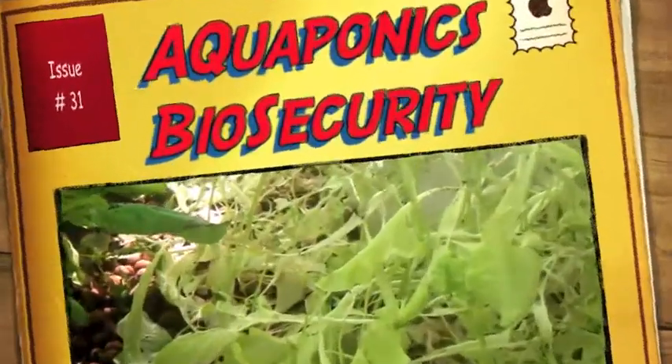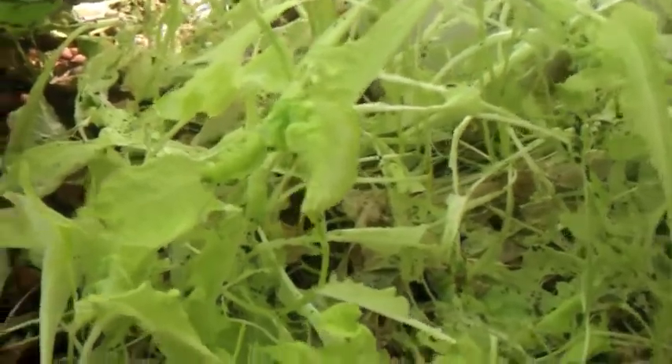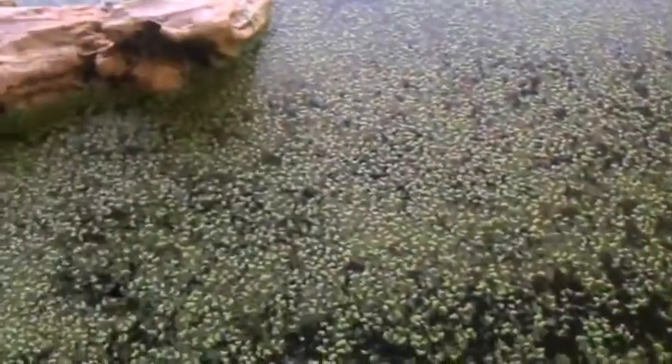Another little update on my garage aquaponic system. Yesterday I got my duckweed in and it's doing okay.